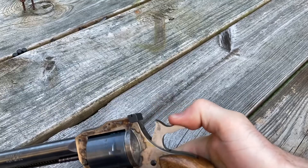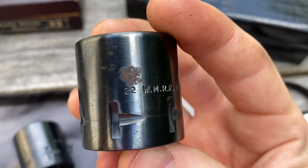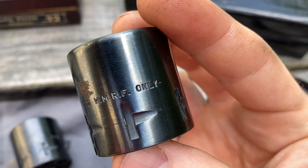Single-action is better for plinking anyway. That, the missing sight blade, the cracked grips, and the magnum cylinder has this annoying rust spot that I don't think can be fixed, unfortunately.